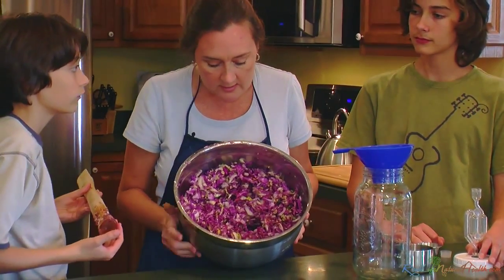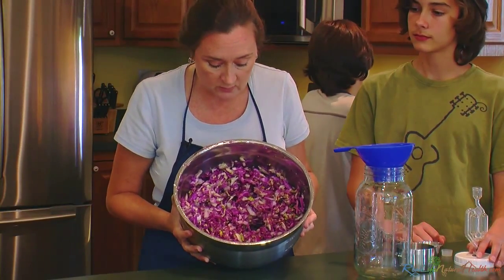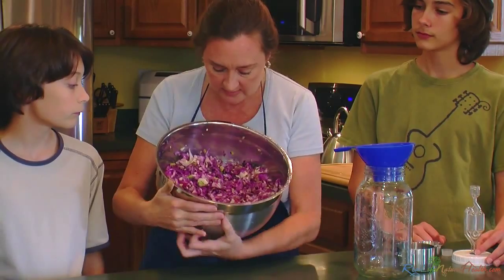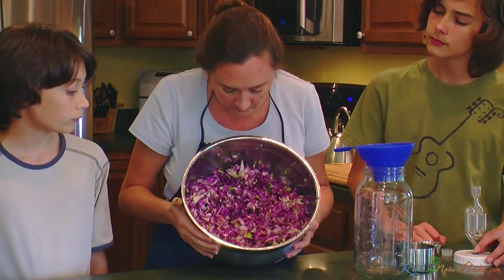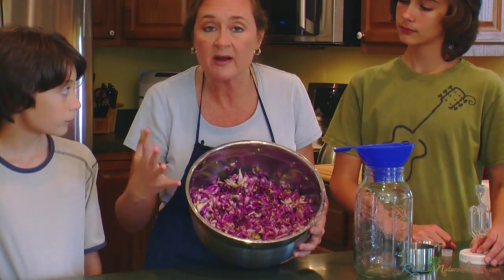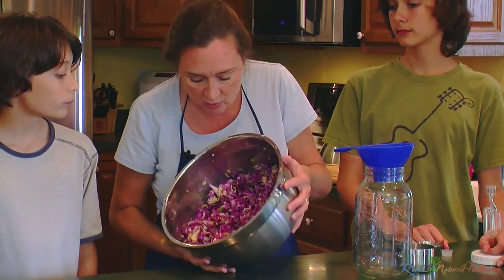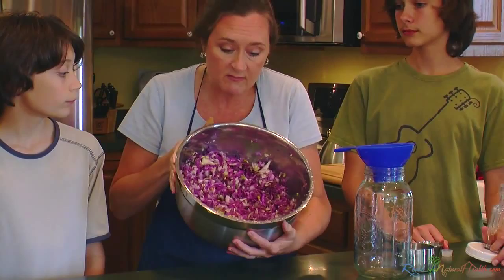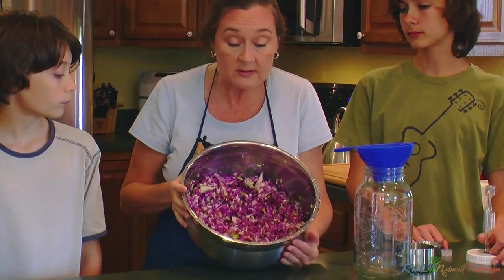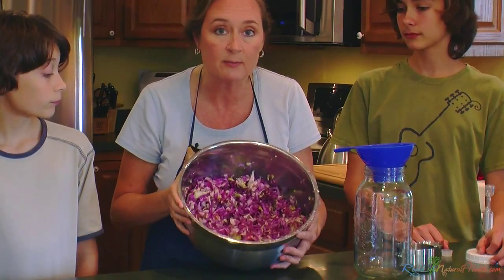You want to pound your sauerkraut down until it is almost half the size of what it was when you put it in there — two-thirds at the very least. You want the salt and the pounding action to break down the cell walls of the cabbage and the onions and make this natural juice. So instead of making a brine like we do in cultured vegetables, we're pounding this down with the salt to make its own brine. That salt is going to mingle in there and make the brine for it.